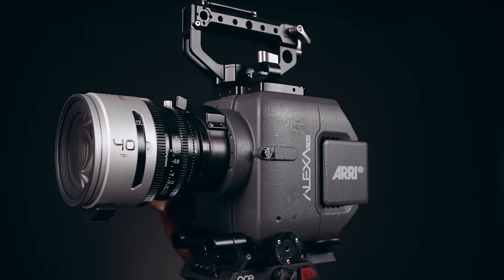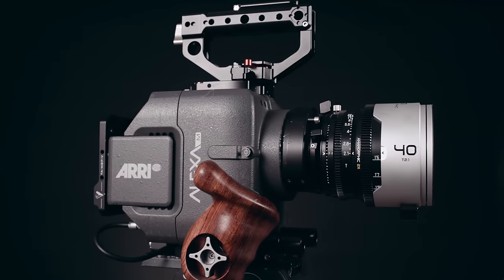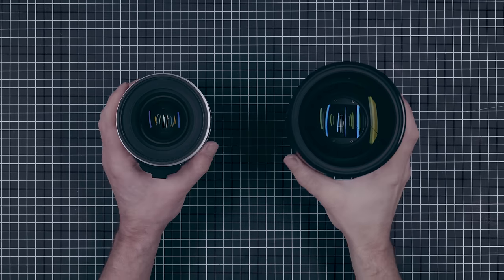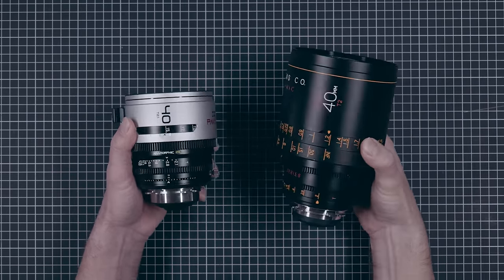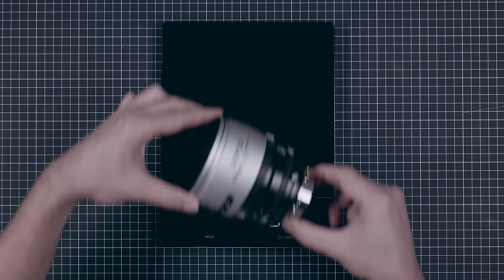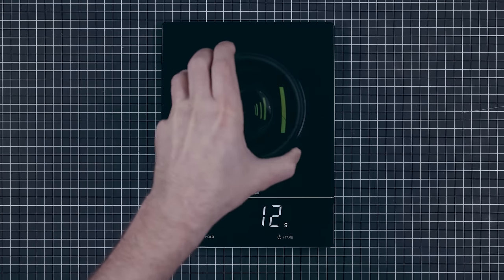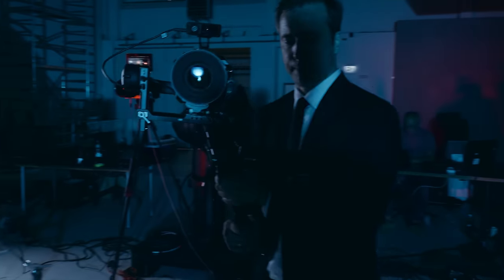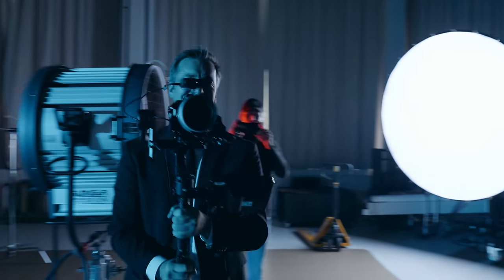One of the most obvious features of the PAVO is their form factor. They are surprisingly small and light in comparison to other anamorphic lenses and DIY solutions. This is the 40mm DZO PAVO next to the Atlas Orion. Both lenses are designed for Super 35 and have about the same speed, yet the PAVO is about half the size, weighing only about 1.3kg compared to 2.4kg on the Orion. Form factor and weight make the PAVO much more usable on gimbals, sliders, lighter tripods, and even handheld.